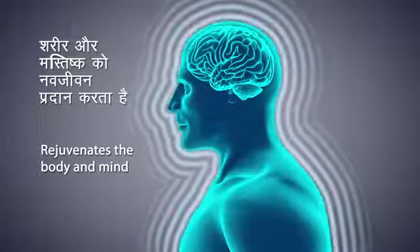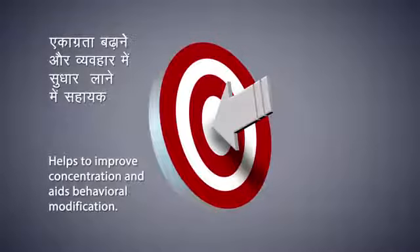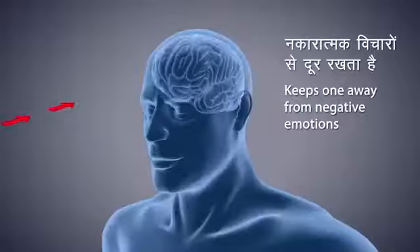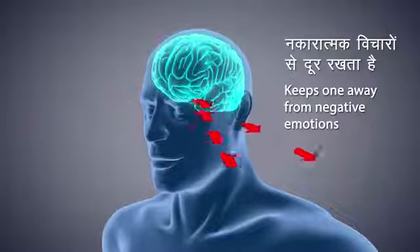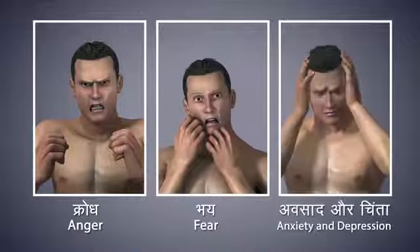Dhyana helps to improve concentration and aids behavioral modification. It keeps you away from negative emotions. It helps to eliminate anger, fear, depression, anxiety, and develop positive emotions.